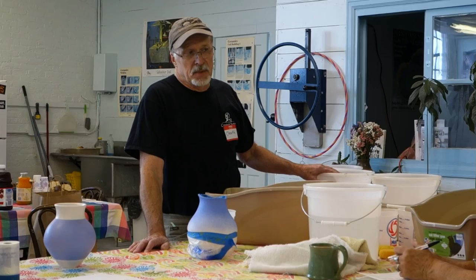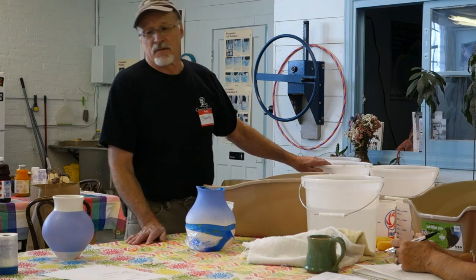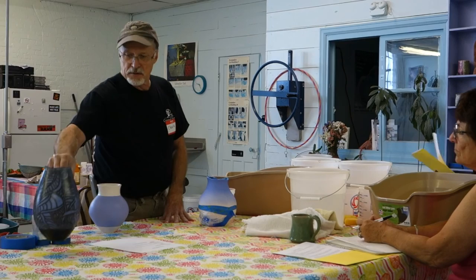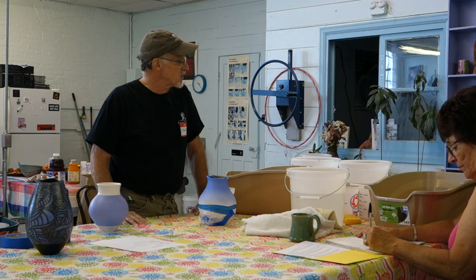I'll mix that up, thin it out a bit, and then run it through a series of screens to get the grog out of the clay. Because in naked raku, if you leave all the grog in, it will put black dots everywhere there's a piece of grog. So you want to screen the grog out of the clay.